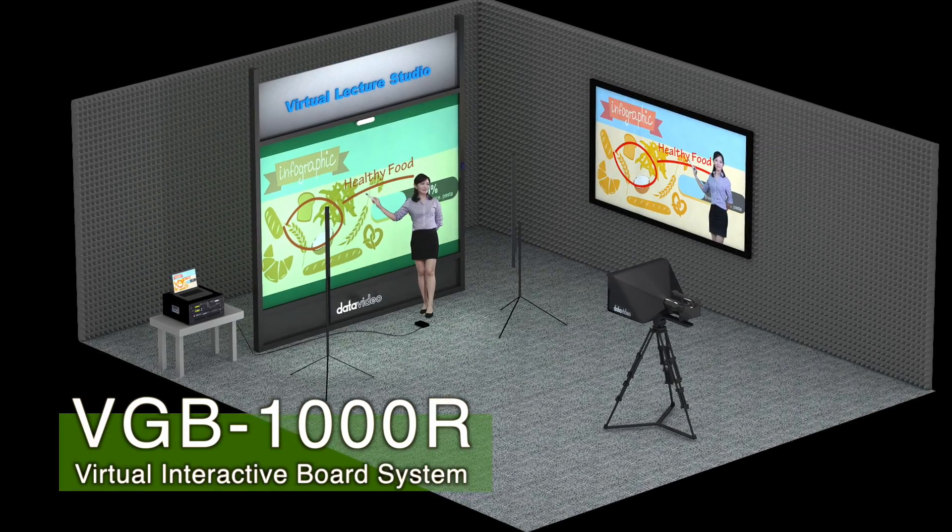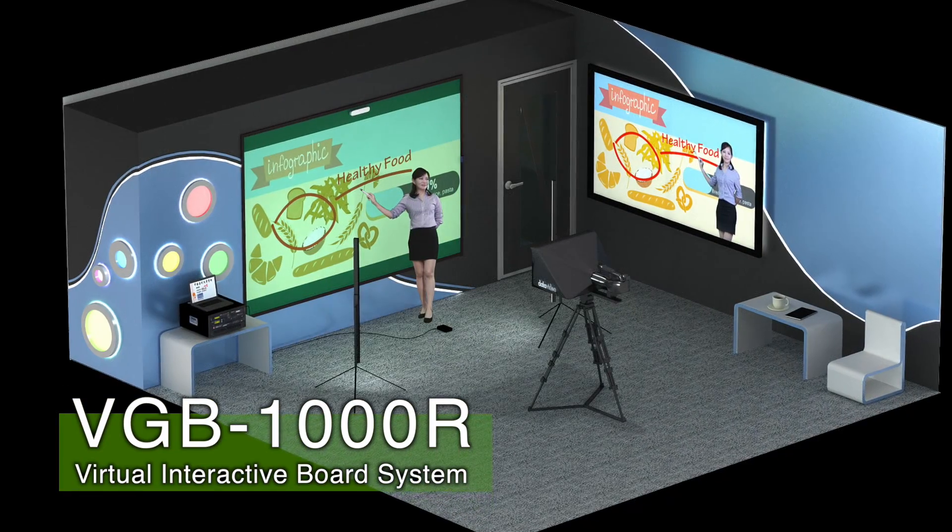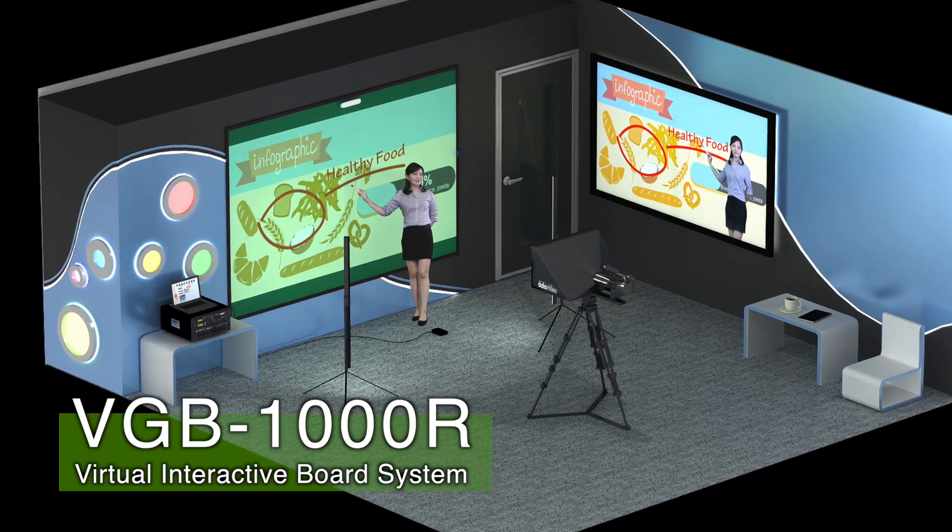An innovative solution for all kinds of lectures, the VGB1000R Virtual Interactive Board System.